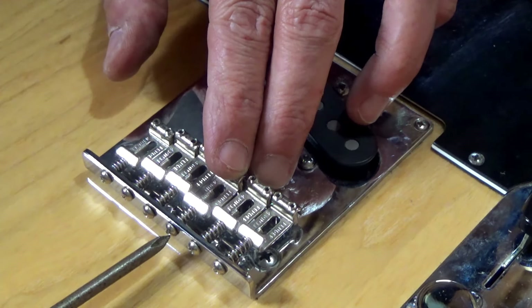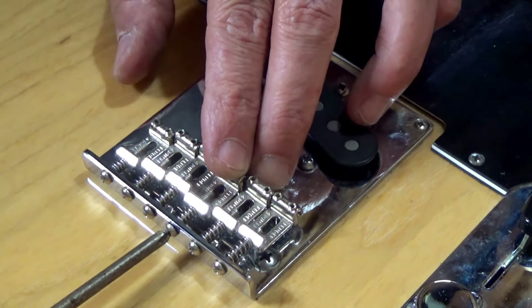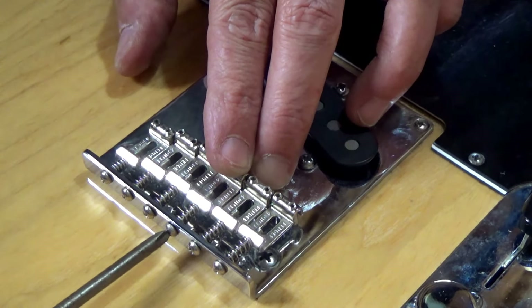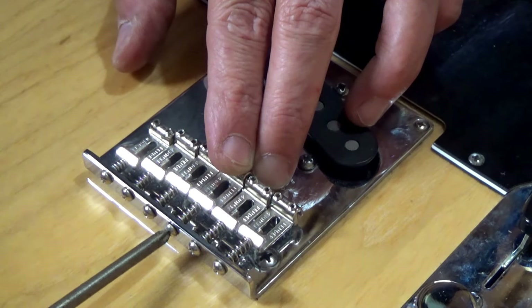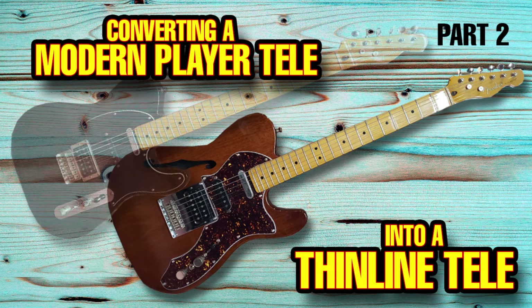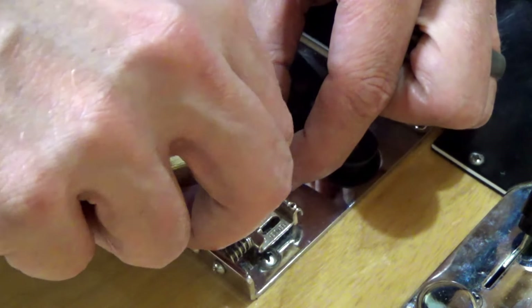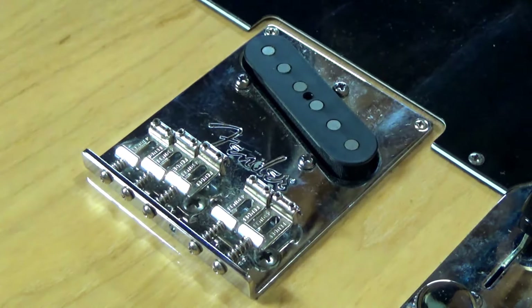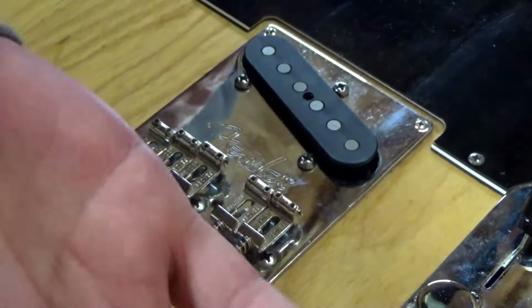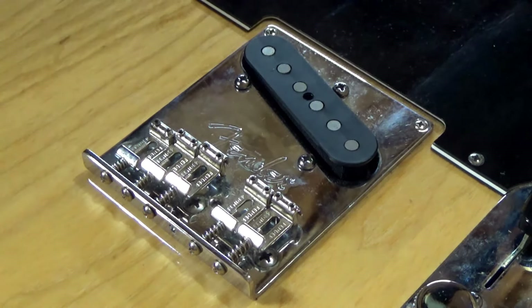That donor bridge came off the Soda Caster guitar I made for my friend Nils. He had a Tele Modern Player that was really heavy and always wanted a thin line, so we rebodied it onto a thin line. He'd be happy to know that parts of his Telecaster now live on in all these Fenders I've been fixing.